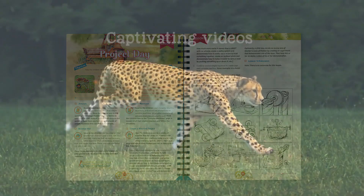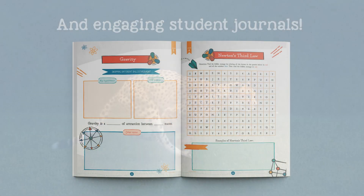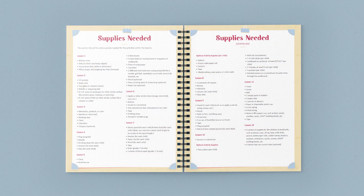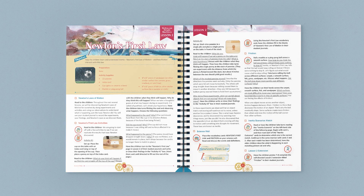Hi, my name is Monica. Today I am excited to give you a quick look at our Motion and Simple Machines science unit. This full-color bound course book contains the guided lessons, vocabulary words, experiments, activities, and supply lists. Once you gather the supplies, the lessons are open and go.